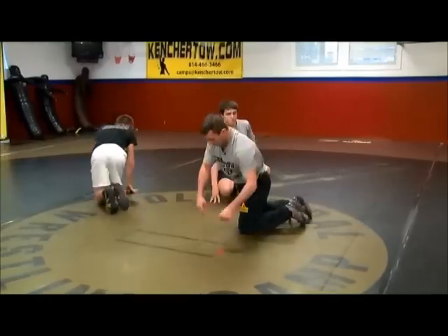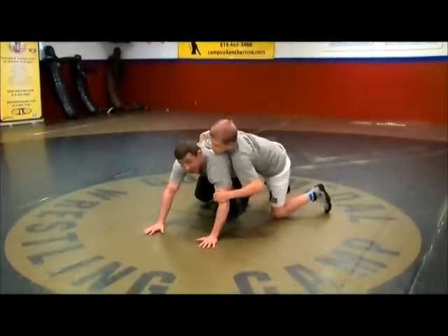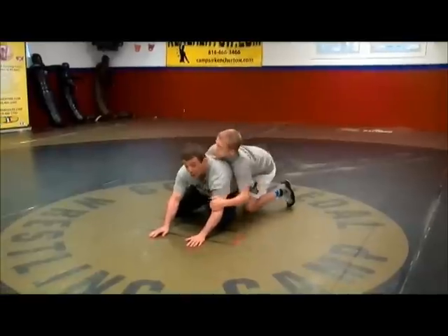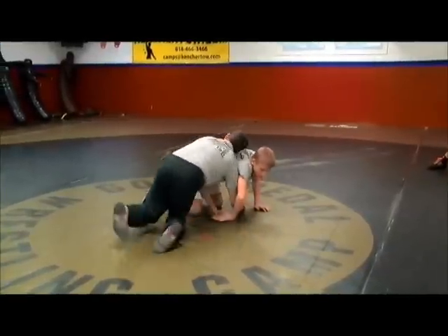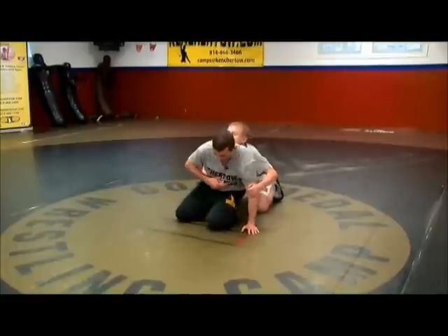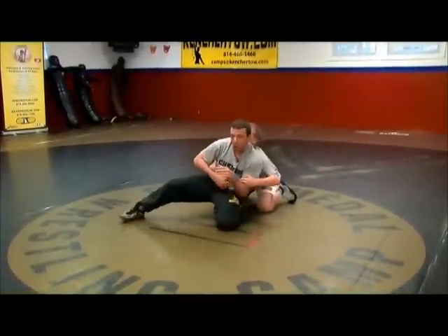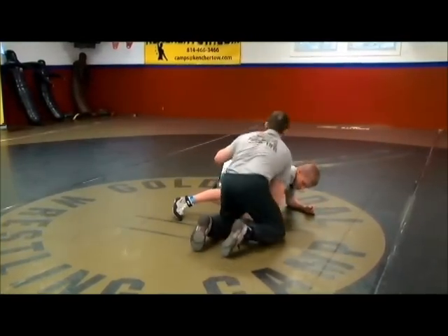Just to give you an idea — come here Hayden — if I've got weight on my hands and he's driving and I slide to recover, he typically keeps driving into me and it's easy to build to a stand up. If I push here on the whistle and he chops me, that's when I shrug. If I push here on the whistle and he pauses, that's when I get my angle. So weights forward, recover, he pushes, build to your feet. This time you're here and he pauses — get an angle. This time you're here and he chops — shrug, you stay down.